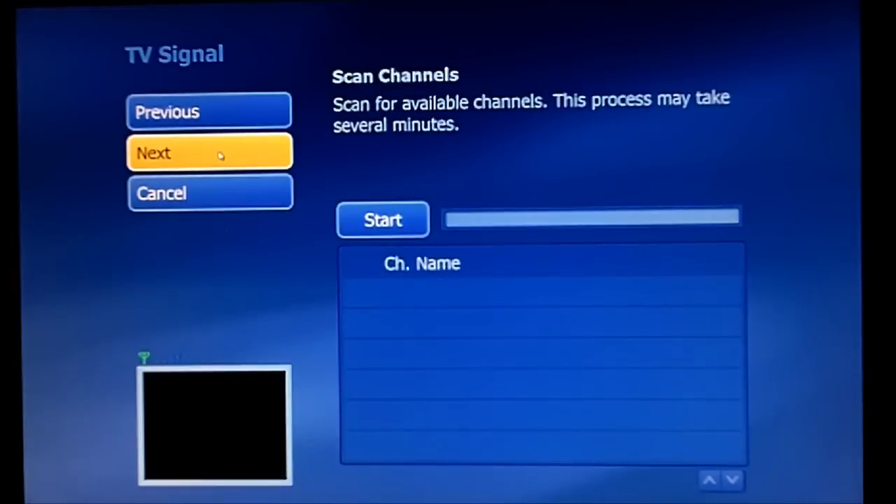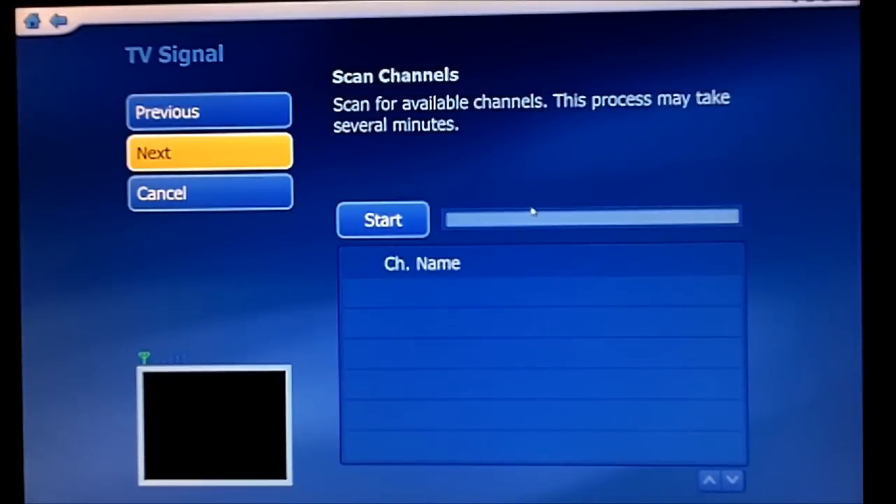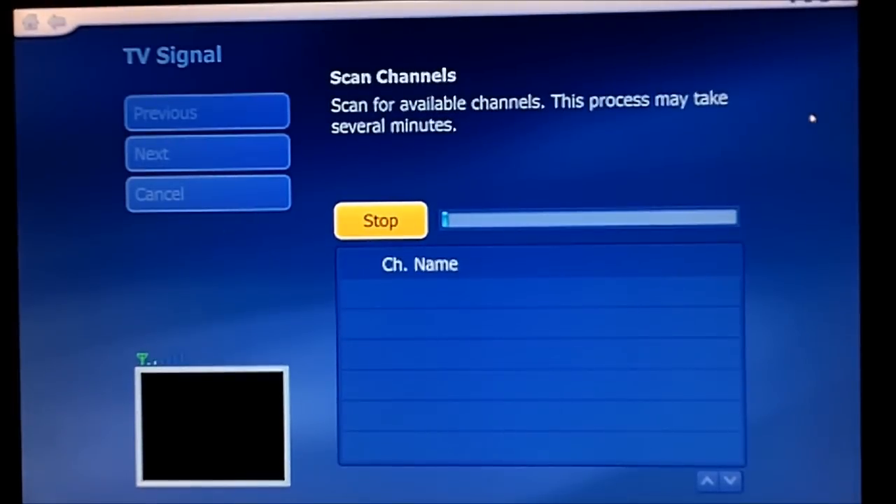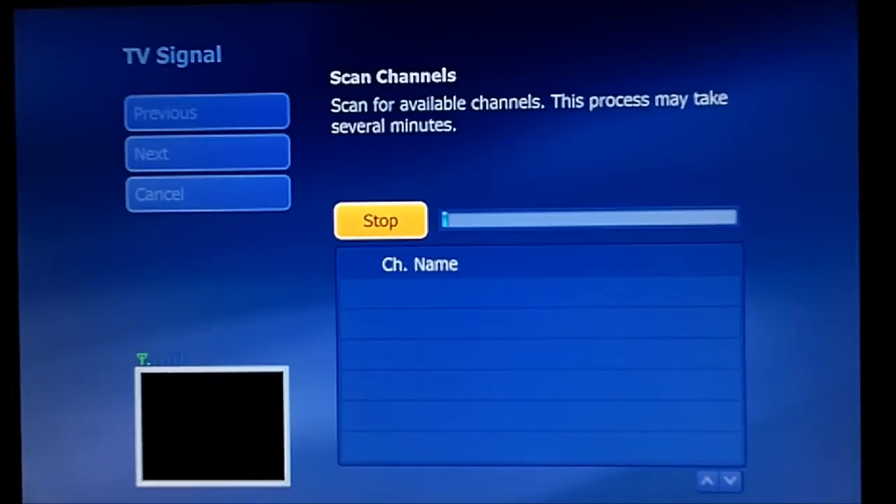What kind of TV service do you have? I just selected cable TV. Then we'll hit next, and then it'll ask to scan the channels here. So if I just hit start, what it'll do is scan through all of the channels one by one, and then you'll see them pop up in the little box here on the corner with their signal strength when they're selected. So I'm going to let this run and see what shows up.